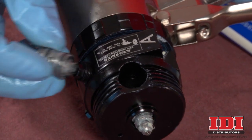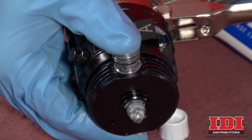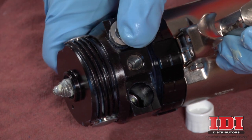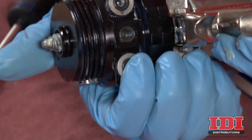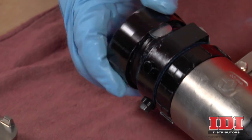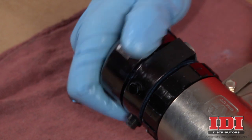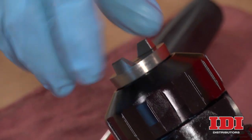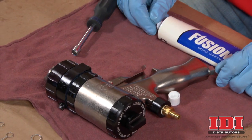Replace the side seal cartridges, noting the marked A side. Insert the appropriate cartridge valve into each port. Next, replace the check valves, also noting the marked A side. Insert the appropriate valve into each port. Lubricate all threads and reinstall the retaining ring onto the front of the gun. Ensure the side seal cartridges are fully seated. Finish by reinstalling the air cap, screwing it in until snug. This completes the maintenance procedure for the front end of the Graco Fusion AP Spray Gun. Thanks for watching.